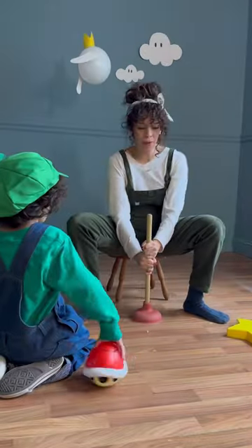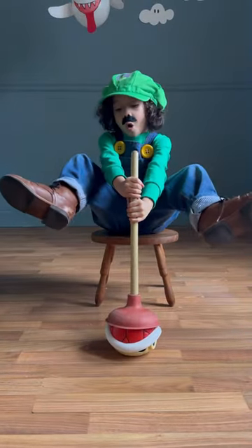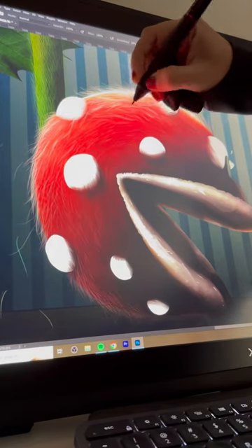Then it was Indy's turn, and I showed him how to pose. He had a hard pose but he got it, and then it was time to move on to Photoshop.